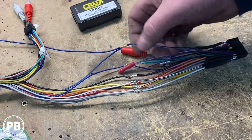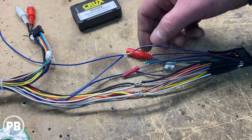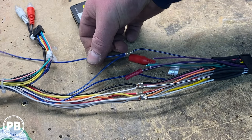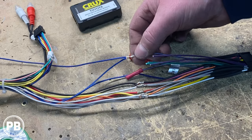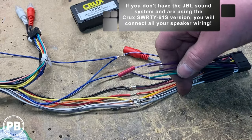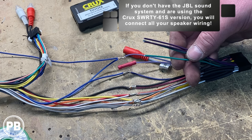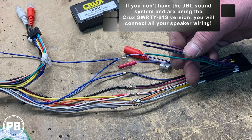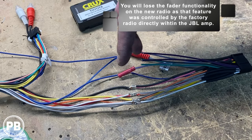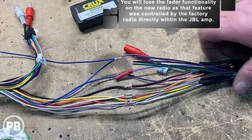We finished soldering up our connections — really color for color. The only special one: our blue-white wire, which is the remote turn-on, we were adding an aftermarket amplifier, so we left our remote turn-on off to the side as well, just soldered it in parallel. Another special connection: if you have JBL, you won't be using the rear speakers, because the factory JBL amplifier only uses two channels of input to amplify all your speakers. The fader option is actually controlled in the amp itself, so we won't be using the rear speaker outputs of our aftermarket radio. Everything else is really color for color.